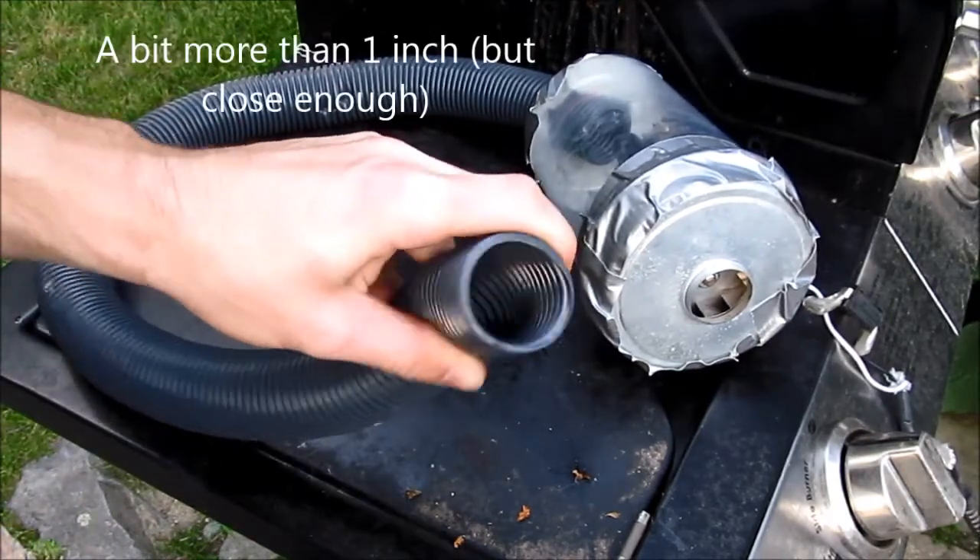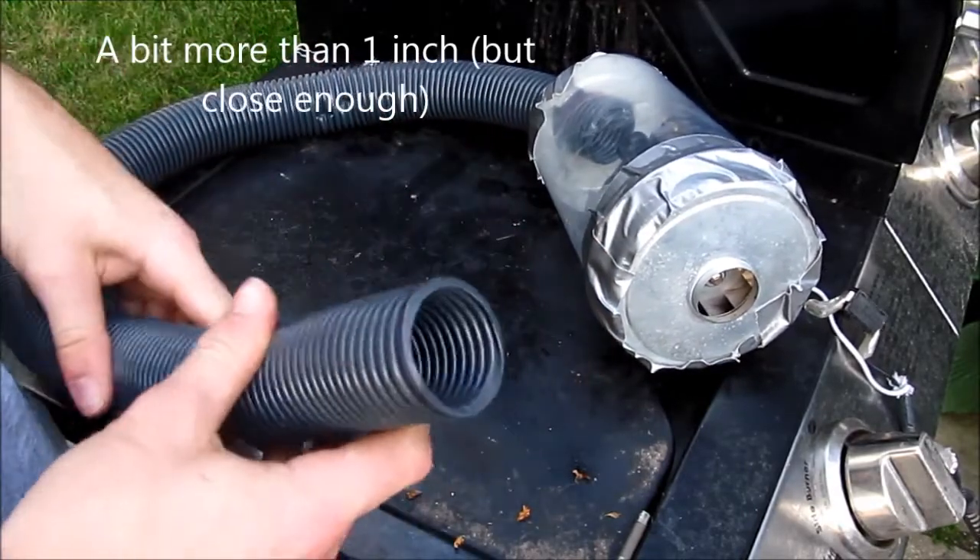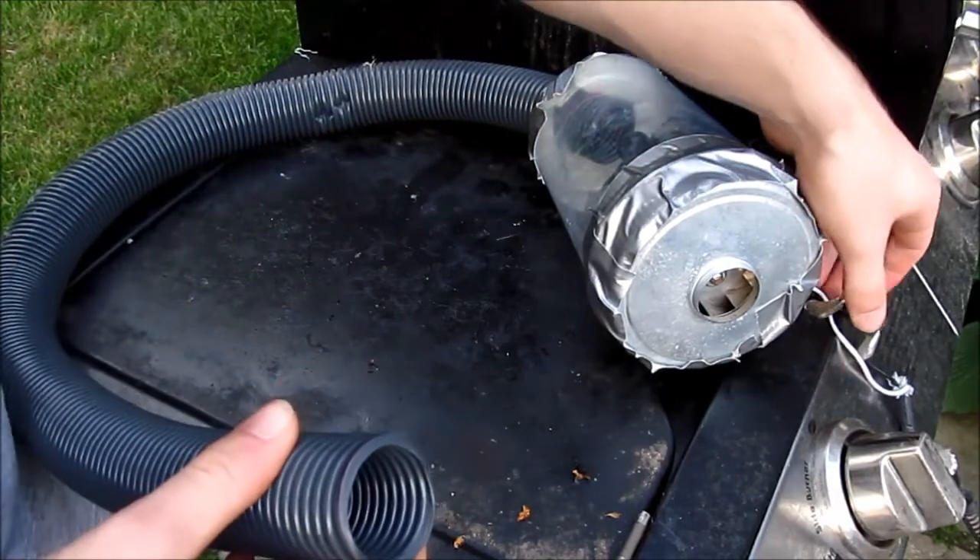Same one-inch diameter tubing I used in the flaming flower pot experiment part one, and this still can move quite a bit of air despite the low power.